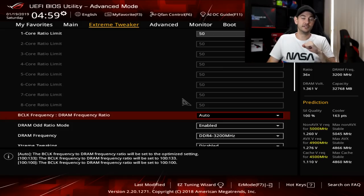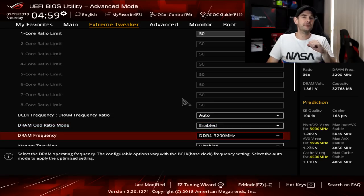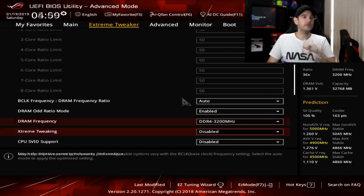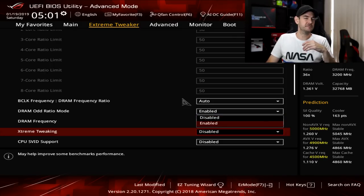DRAM frequency ratio I like to leave set to automatic. DRAM odd ratio mode we can leave enabled. DRAM frequency is set by your XMP profile, so leave that at whatever your XMP profile specifies for your particular RAM — this value should match what's printed on the RAM package. Moving down to extreme tweaking, I leave this disabled. The only difference it can make is slightly increasing benchmarking scores, but it doesn't make any difference in the real world.